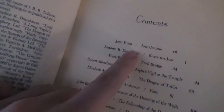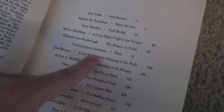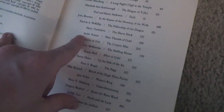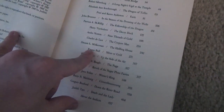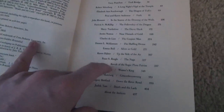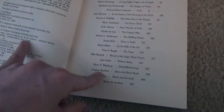The contributors include Jane Yolen, Stephen Donaldson, Terry Pratchett, Robert Silverberg, Elizabeth Ann Scarborough, Pohl and Karen Anderson, John Brunner, Patricia Kiliup, Harry Turtledove, Andre Norton, Charles DeLint, Dennis McKiernan, Emma Bull, Karen Haber, Peter Beagle — that's The Last Unicorn — Mike Resnick, Jane Yolen, Barry Malzberg, Gregory Benford, and Judith Tarr. They're all pretty well-known fantasy authors.